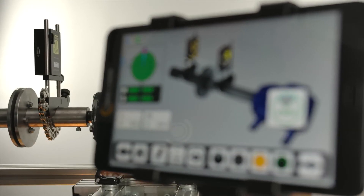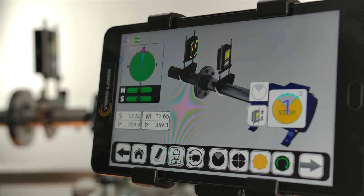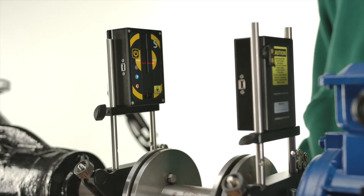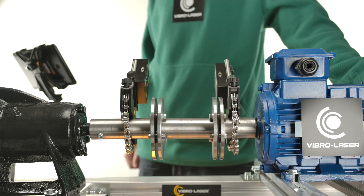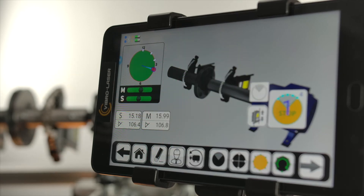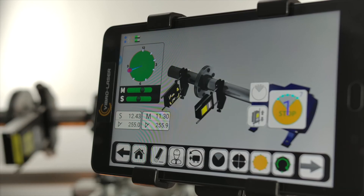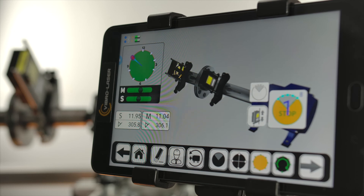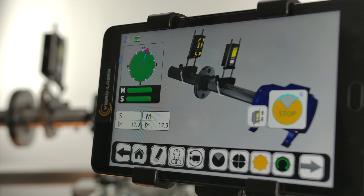Choose the position of the measuring units convenient for you. To achieve the most accurate result, we recommend that the angle of rotation of the measuring units is 360 degrees and the number of points is at least 10. Then tap the stop measurement icon.